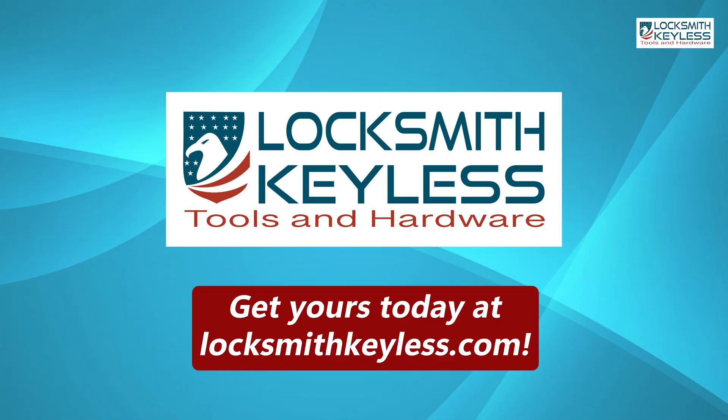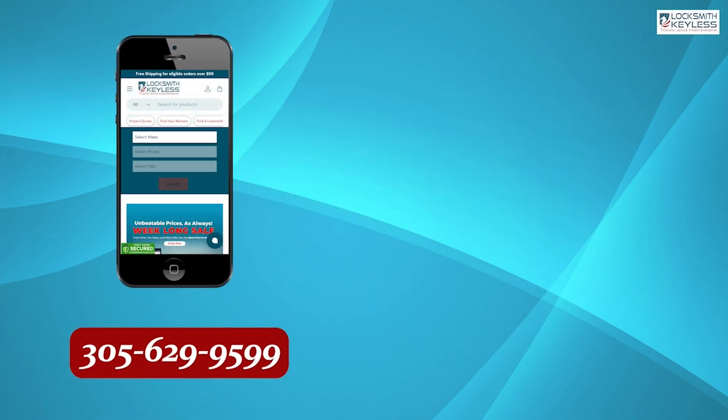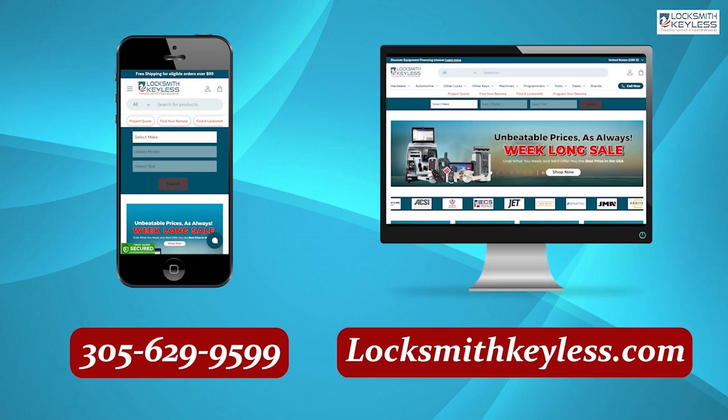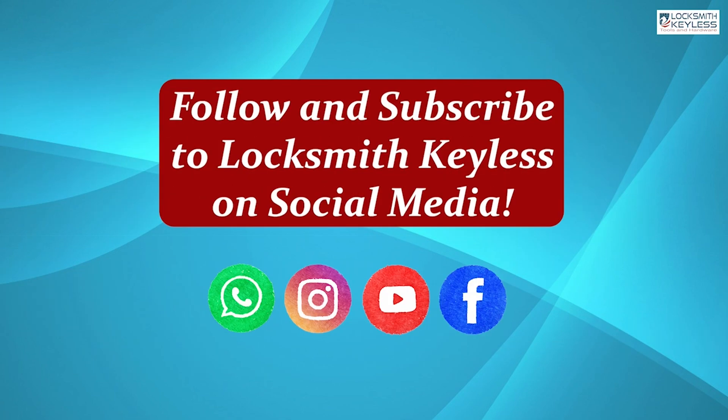Go ahead and get yours today at Locksmith Keyless. Give us a call at 305-629-9599, or visit us at locksmithkeyless.com. And make sure to follow and subscribe to Locksmith Keyless on social media.